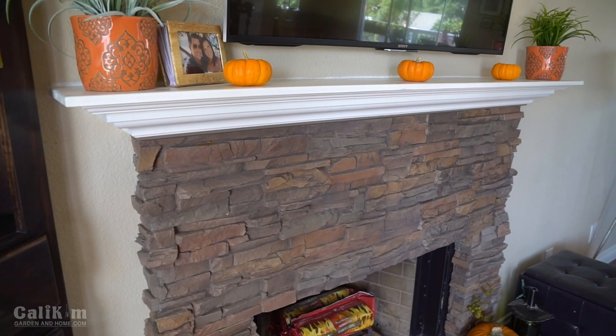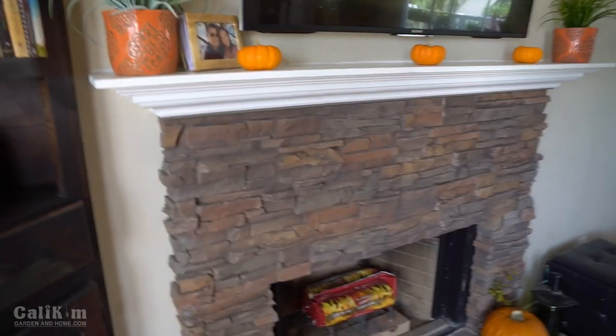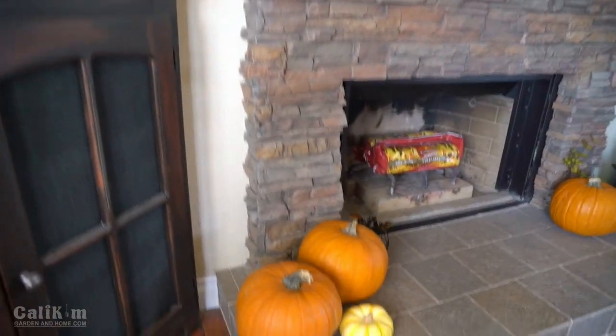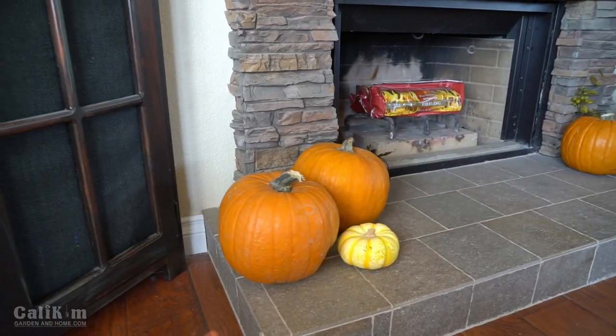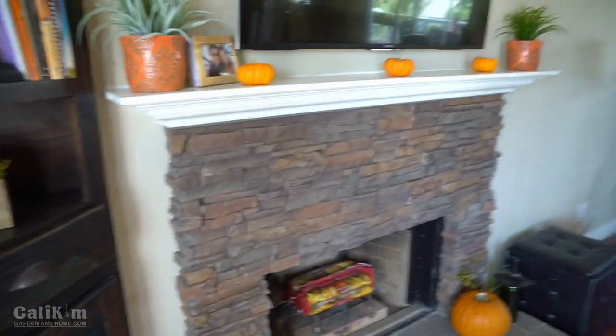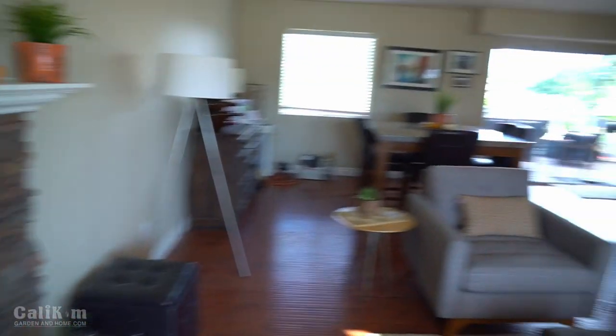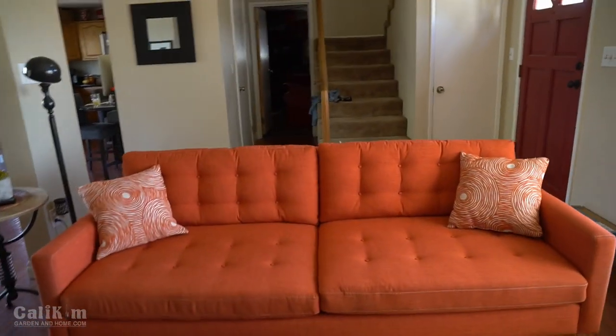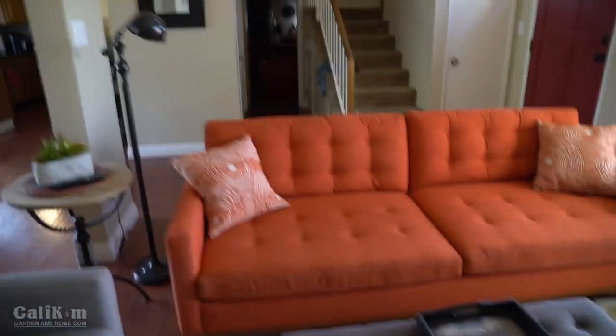But before I show you how to do that, I just wanted to show you around my house a bit and show you how I'm decorating for fall. I spend so much time out in the garden that I don't have a lot of extra time to decorate. So what I did this year is I just bought some different pumpkins of various shapes, colors, and sizes and just set them around the house to get that nice orange fall color going on. I've got an orange couch so everything matches, which is a lot of fun.